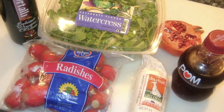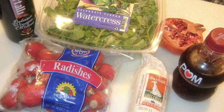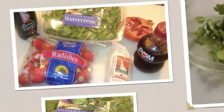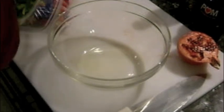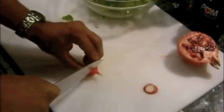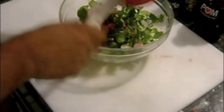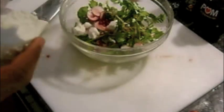For the salad, I'm using watercress greens, radishes, goat cheese, and pomegranate seeds. Add the watercress greens to a bowl and then thinly shave some radish. Add pomegranate seeds and crumble some goat cheese into the salad.